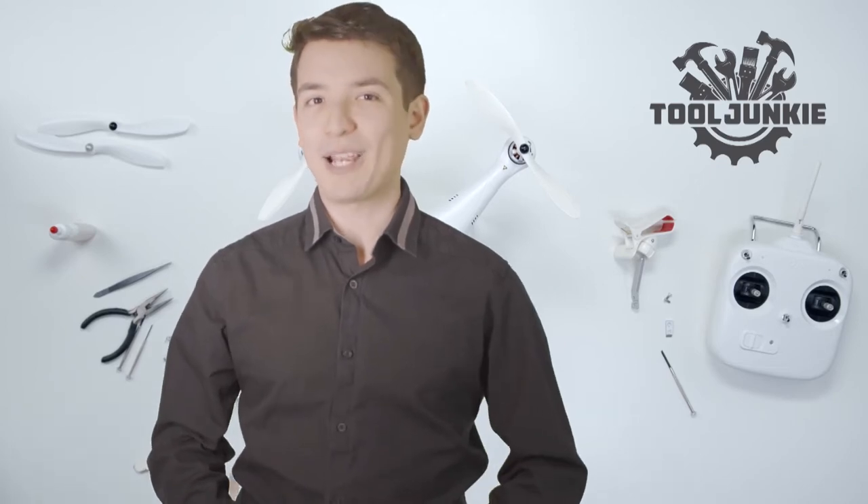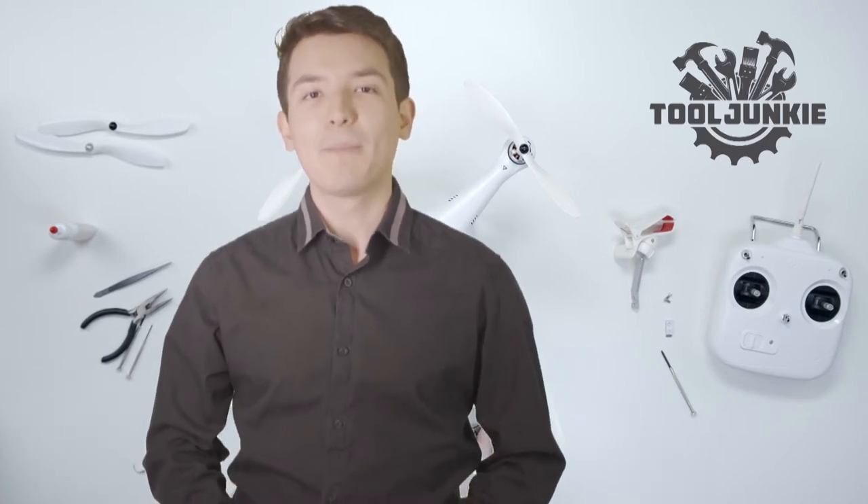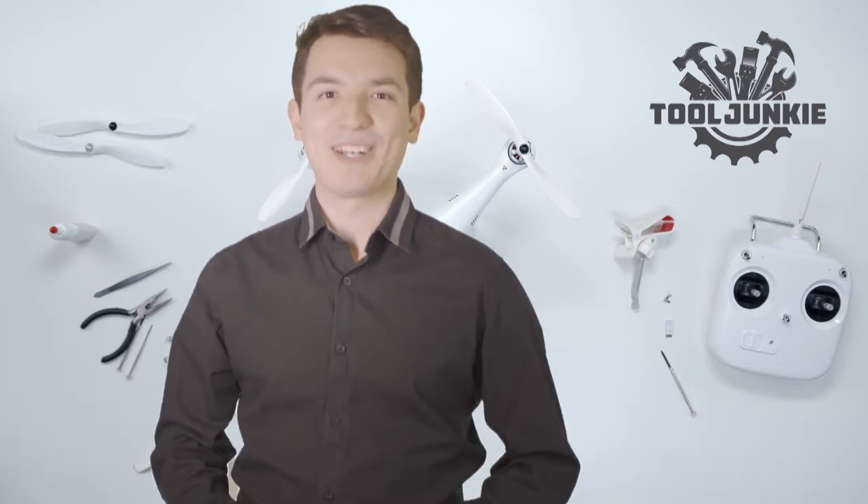Hello everyone, welcome to Tool Junkie. When it comes to buying the right tools, there's a lot to look out for. That's why today we're going to review the 5 best models for you, and we've ranked them by many different factors such as product features, price, performance, and more. Make sure to check the product links in the description for more information. Let's get started with the video.